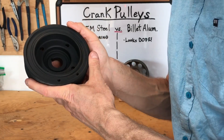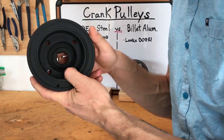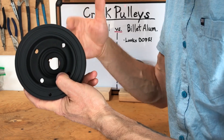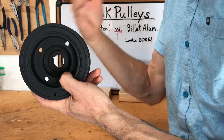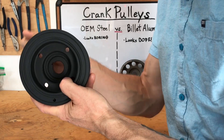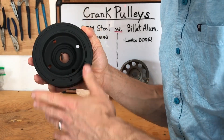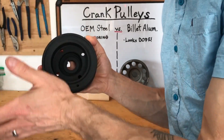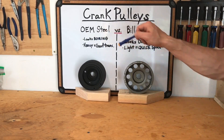However, the OEM steel pulley is heavy — two or three times the weight. That means it doesn't allow the engine to spin up as freely. But once your engine has a lot of RPMs and momentum built up, the heavier pulley allows the engine to keep that inertial momentum and keep RPMs up higher during gear shifts. So in some conditions it helps you stay in boost better when shifting from one gear to the next.